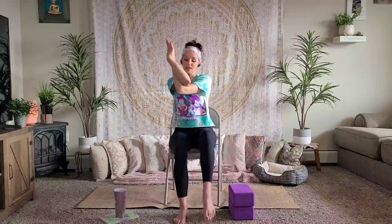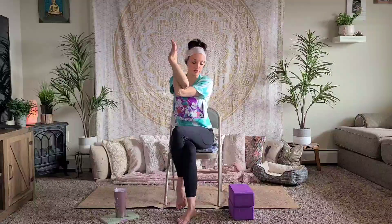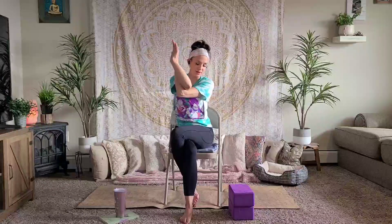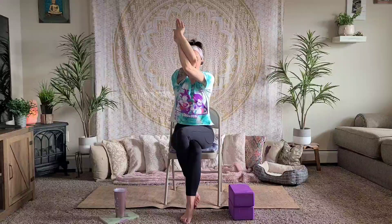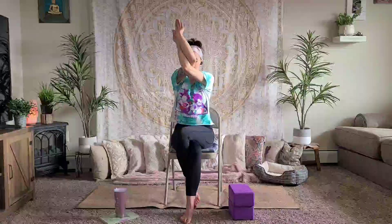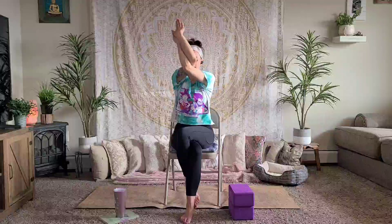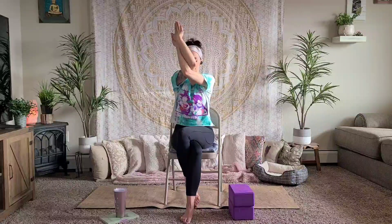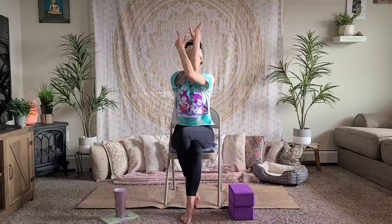Take your left leg and cross it over your right. You can leave the cross like this, or tuck your left foot underneath your right ankle. On your next inhale, slowly reach your hands and arms up just a little bit until you feel a nice gentle tug in your shoulders. On your exhale, untwist your arms and legs and come back to neutral.